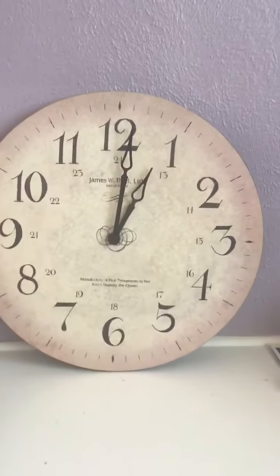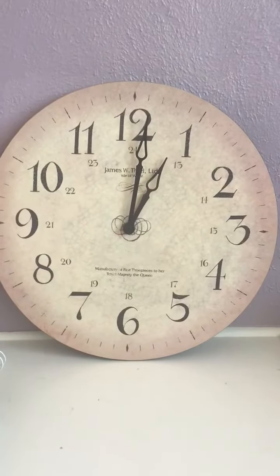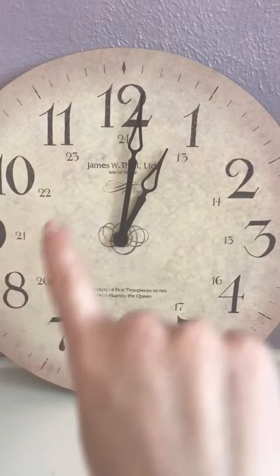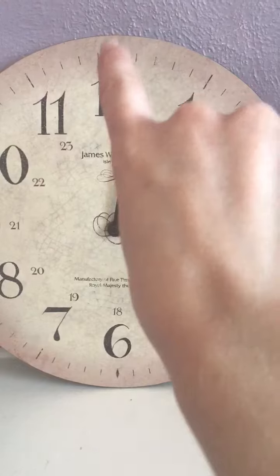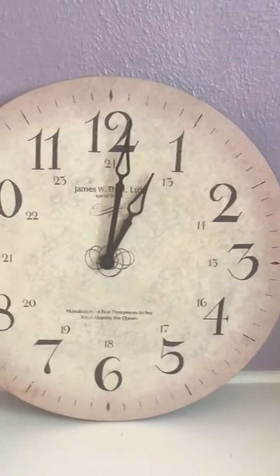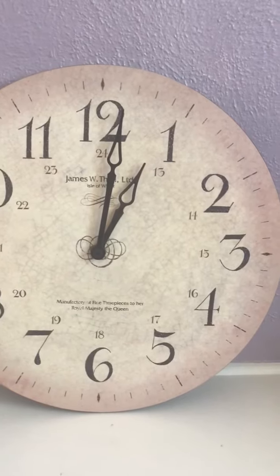The hour hand tells us what hour it is. The really long hand right here is our minute hand, and our minute hand points to what minute it is.